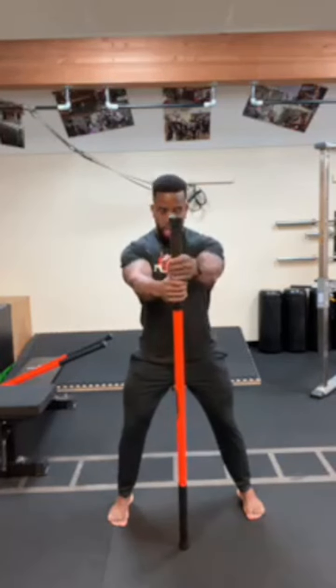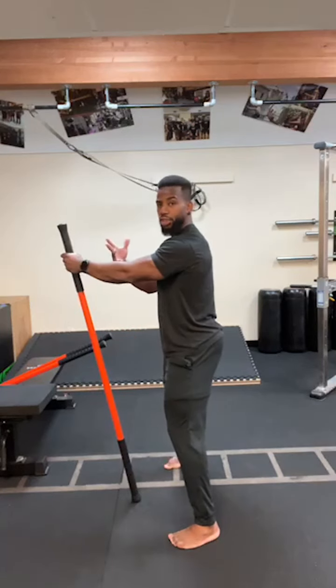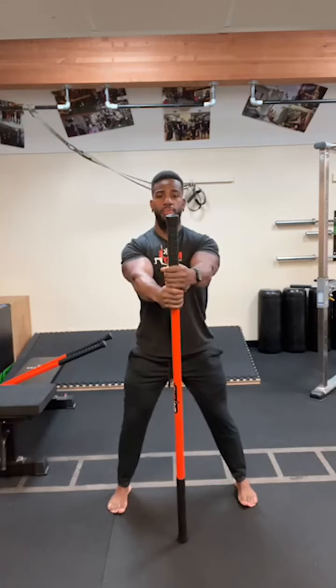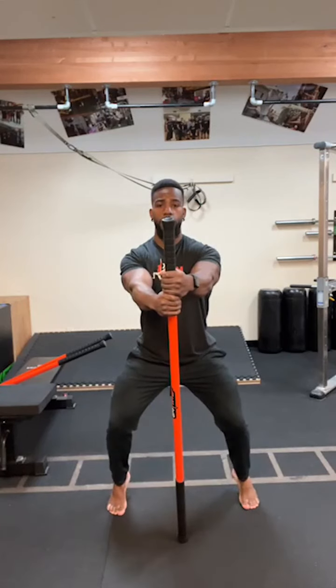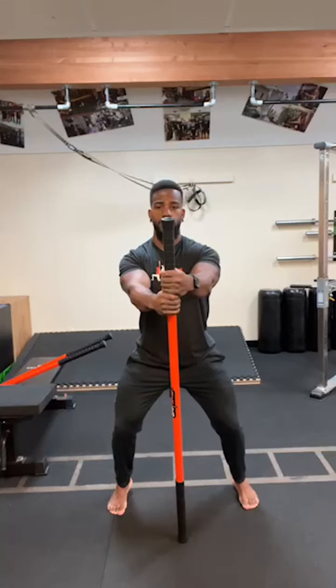We're going to go through a full body warm-up, starting from the feet first and moving up. We're going to start with the short stick. I'm going to go with a wider than shoulder width stance — a horse stance — with feet pointed forward. The stick is in line with my center line, angled in towards me. We're just using this for balance here.